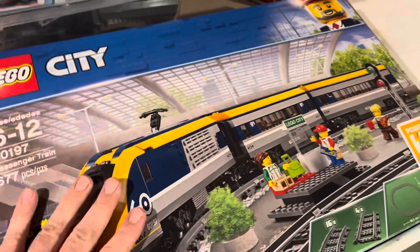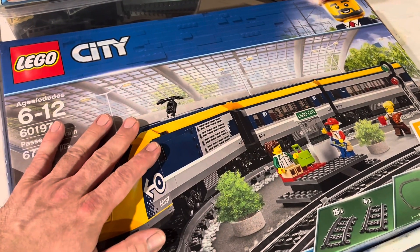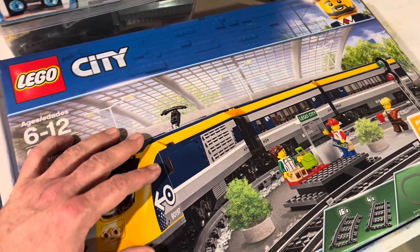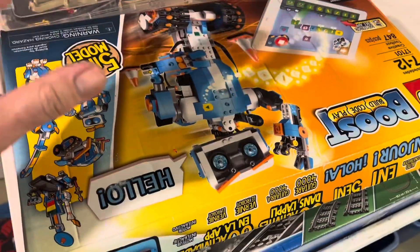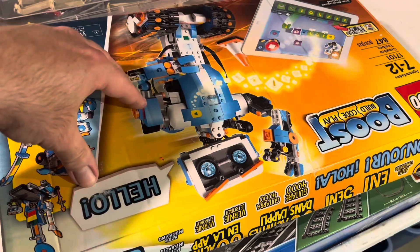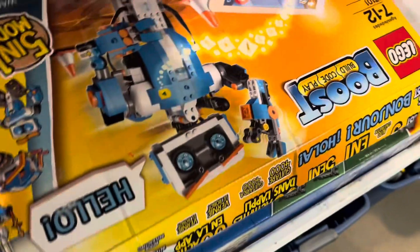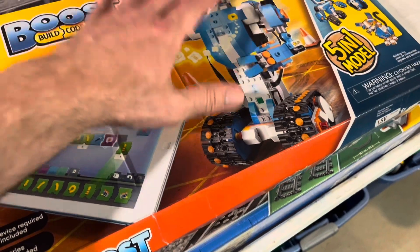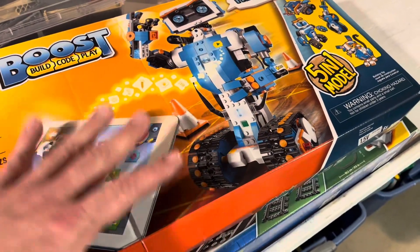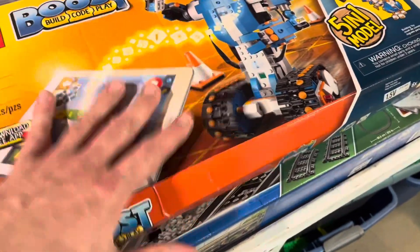There are two versions of this passenger train — two copies in this box — but I've already pinched the motor and battery pack out of one of them to motorize the Hogwarts Express I built last year. This one though, we've got this Boost set, and I think there are two copies of this in here too. The idea is to hook up the light sensors so they can read colored markers on the track, and then they will stop, blow a whistle, stuff like that.